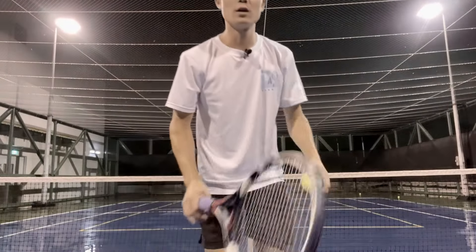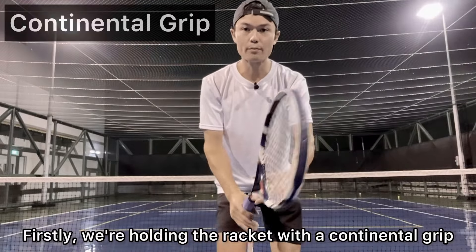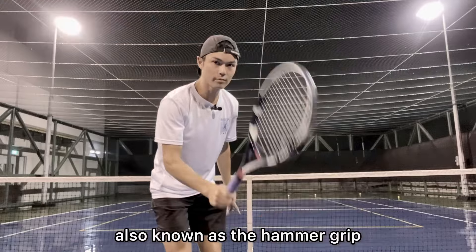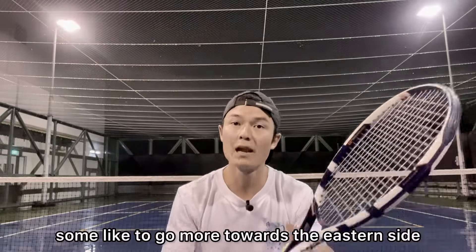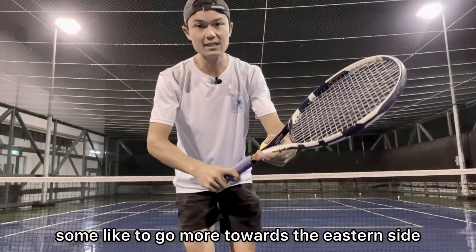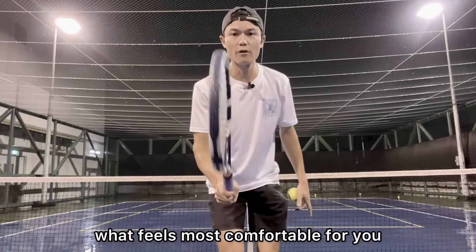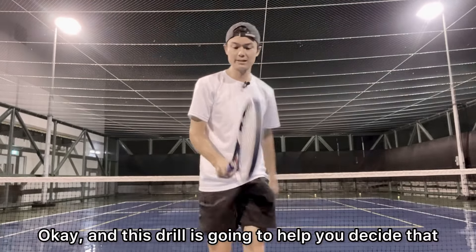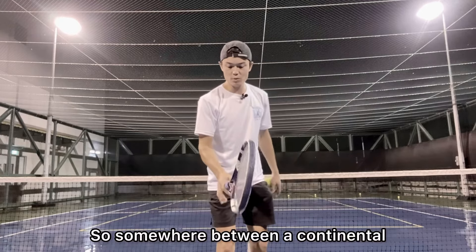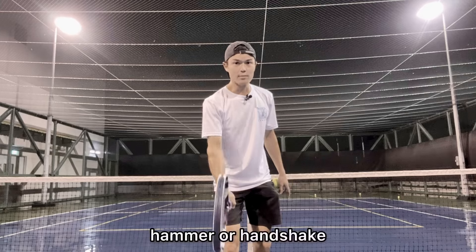The first one is very simple. We're holding the racket with a continental grip, also known as the hammer grip. Depending on the person, some like to go more towards the eastern side, so we're all different. You've got to find what feels most comfortable for you — somewhere between a continental or an eastern grip, hammer or handshake.